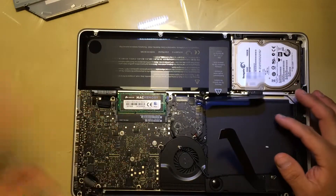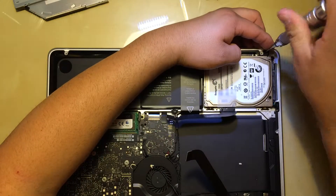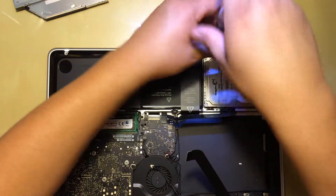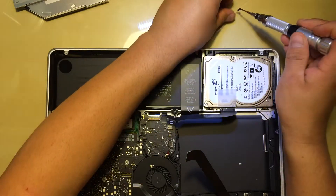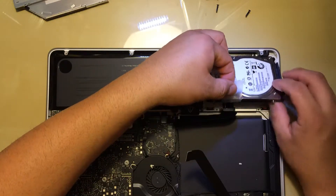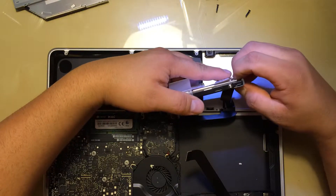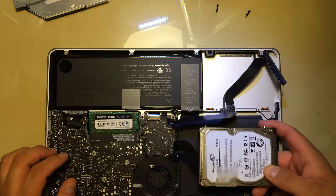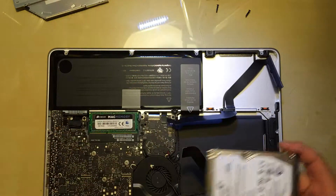Once we remove the actual CD drive, on your original hard drive you're also going to remove your old hard drive — it has two screws. Then you're going to lift this up with the plastic, and be careful — don't pull it all the way out, you're going to have to unplug it. Once you unplug this, we're going to put it inside of the CD drive adapter, and your SSD we're going to put it right here in the main slot.